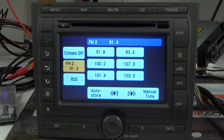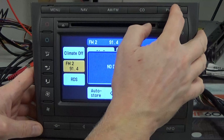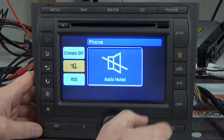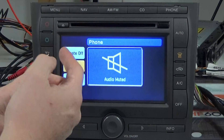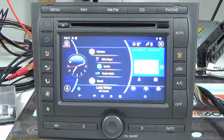This is what you'll see when you start the system up — it's exactly the same as a standard system. You've got your AM/FM radio, CD (I haven't got a disc in there at the moment), the phone module if installed, and all of the climate control functions operate as normal. The big difference is when you press Nav — rather than taking you to the outdated Denso DVD-based navigation, it takes you into the Android system.